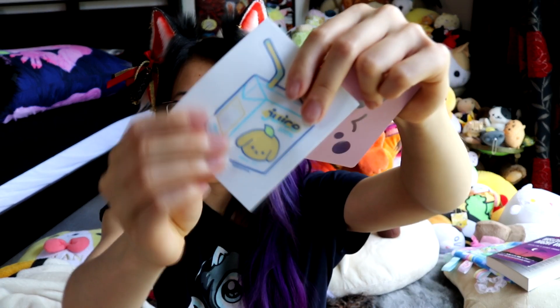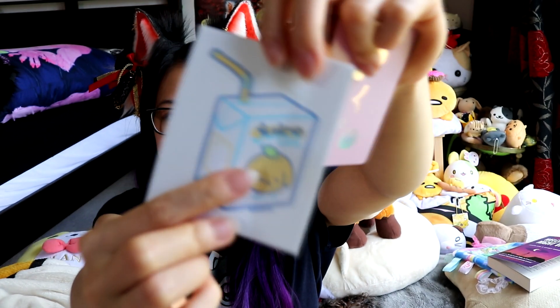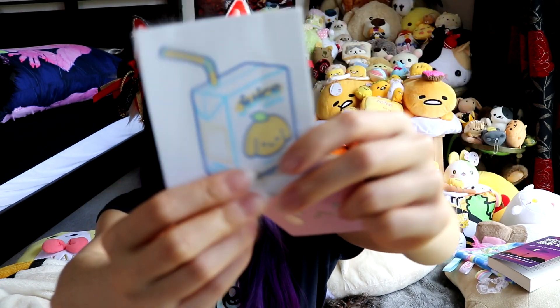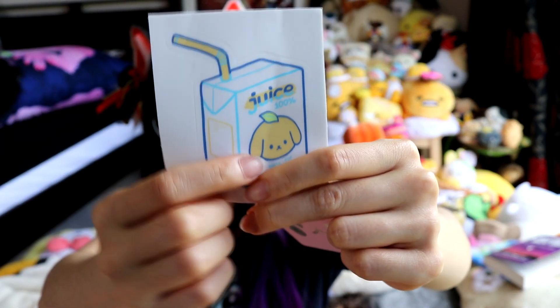They also include a really cute sticker, which I'm going to stick on my sketchbook. It's a little juice — it's an orange juice dog. Super cute.